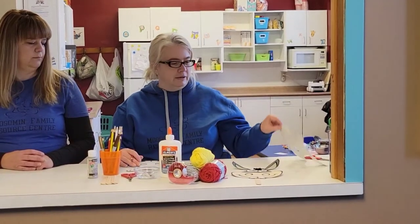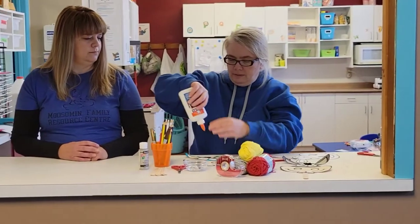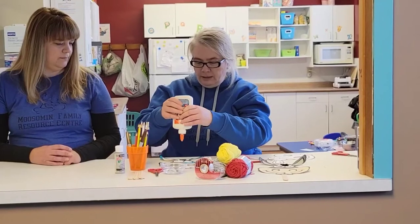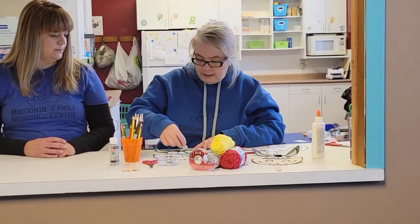And when you have it all colored in, we're going to take some glue and glue on some eyes. If you don't have any googly eyes, you can certainly use your markers and draw some eyes in.